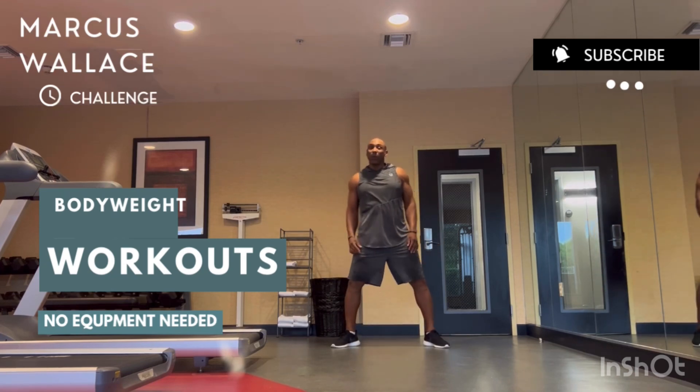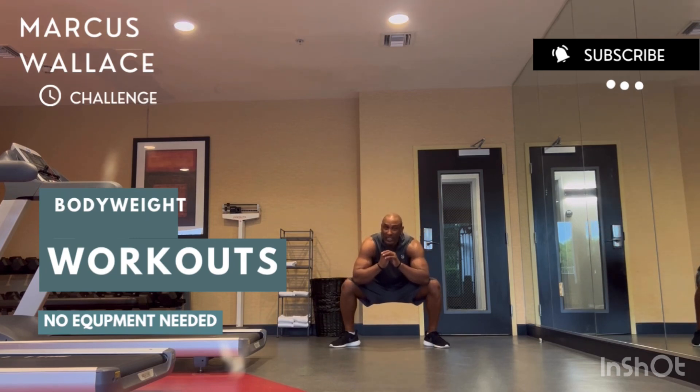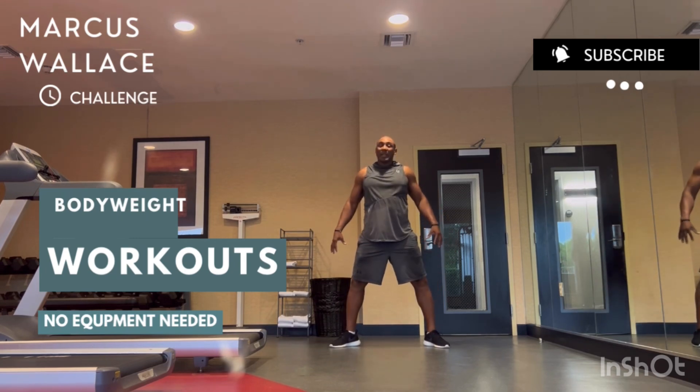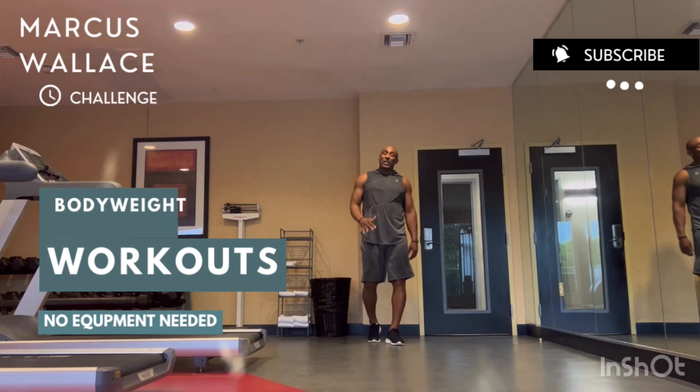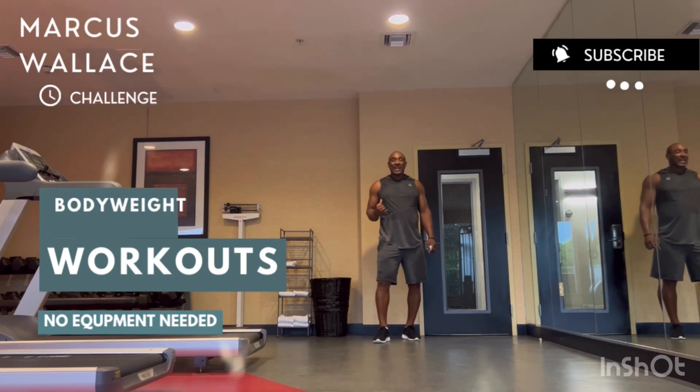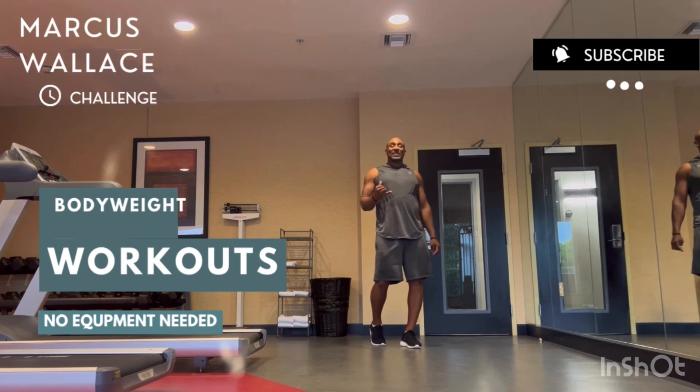As soon as you finish twenty push-ups, move to the third exercise: sumo squats. Lower your elbows, touch the knees, come up. Keep the core tight at the top. Make sure you're going down low enough. Don't cheat yourself — treat yourself.